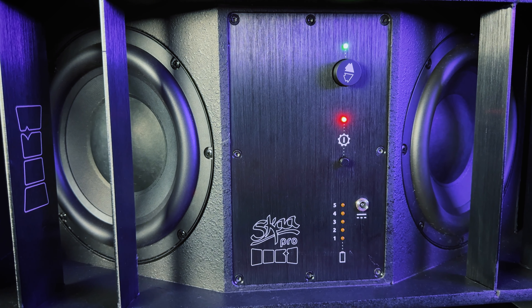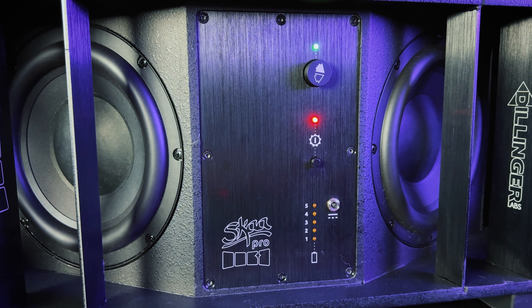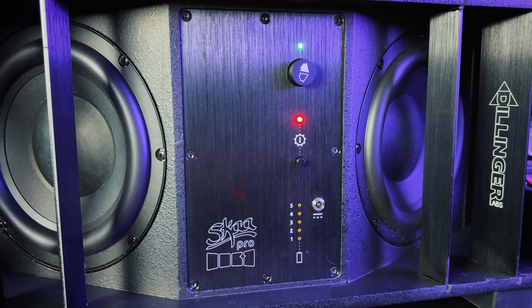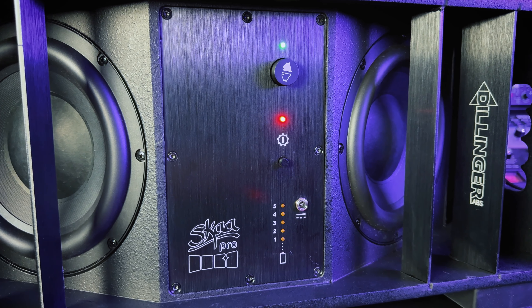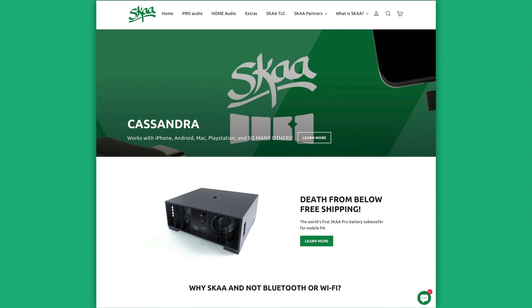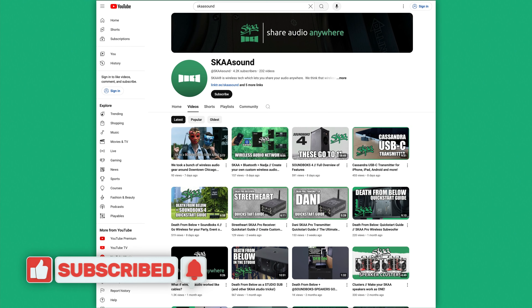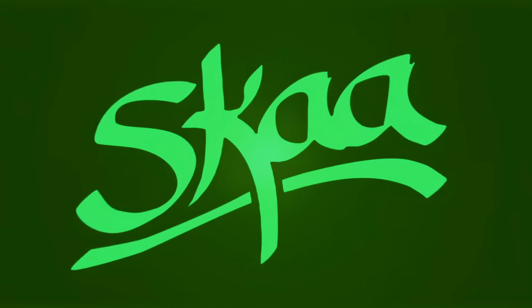So that's an overview of the Dillinger Labs Death From Below wireless subwoofer. Continue through this playlist if you want a deep dive of all of DFB's features. If you want to learn more about DFB, head over to SKAA.com or SKAAStore.com. And to stay up to date on all new SKAA products, please consider subscribing to the SKAA Sound YouTube channel. Thanks for watching.